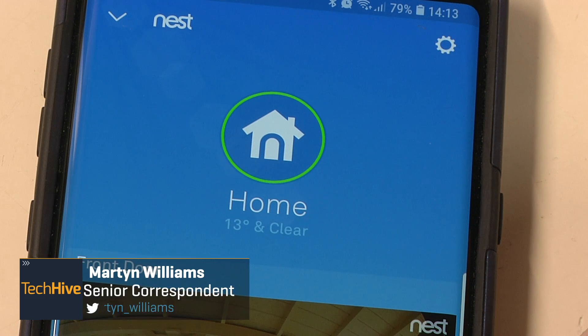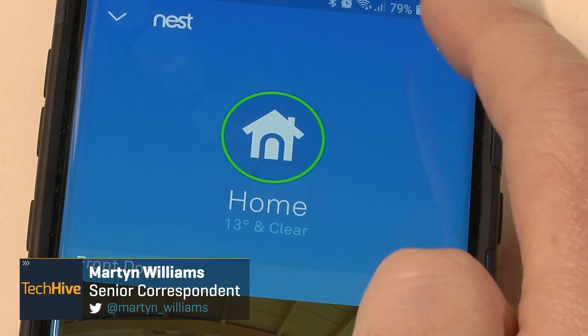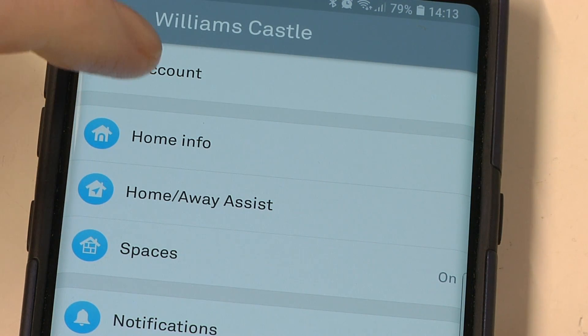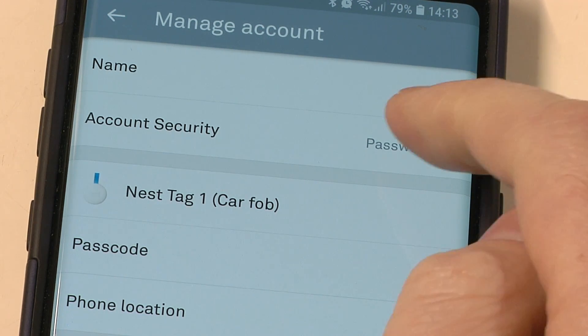Adding two-step authentication to your Nest account will make it almost impenetrable to hackers. This is how you do it. Press the gear icon in the top corner to bring up your settings page, go into Account, then Manage Account, and you'll see a line that says Account Security: Password Only.